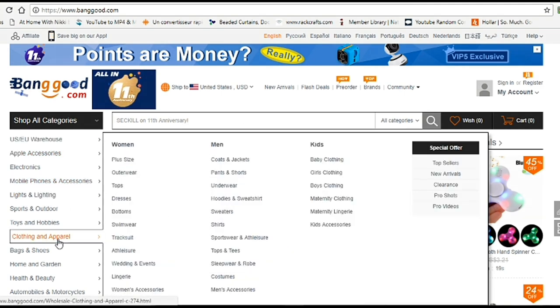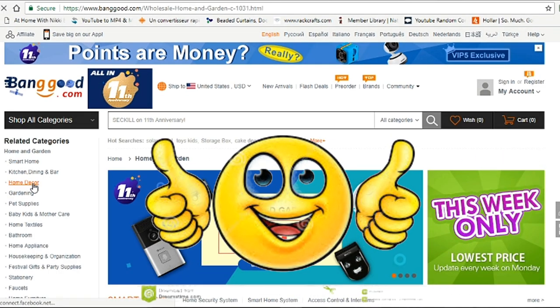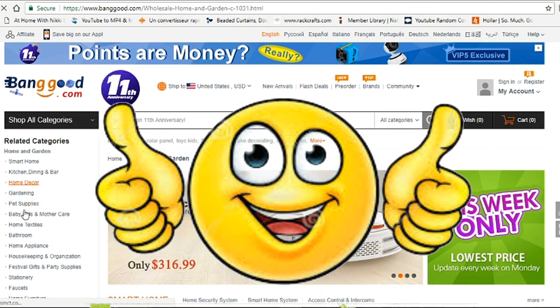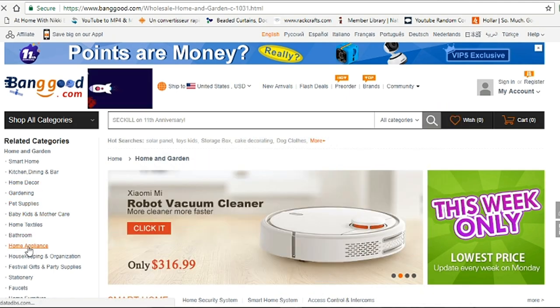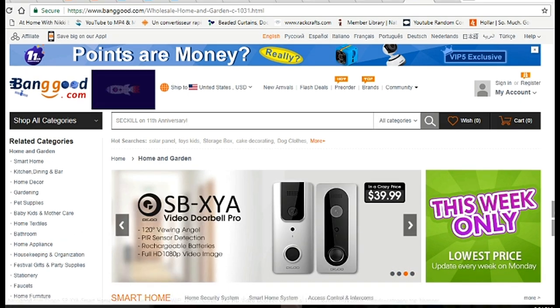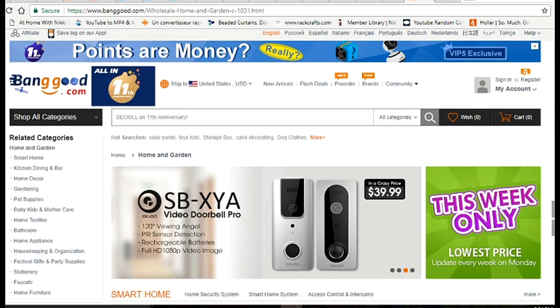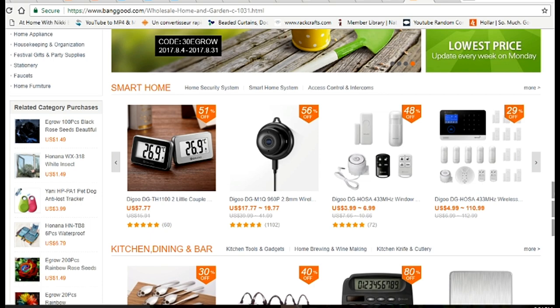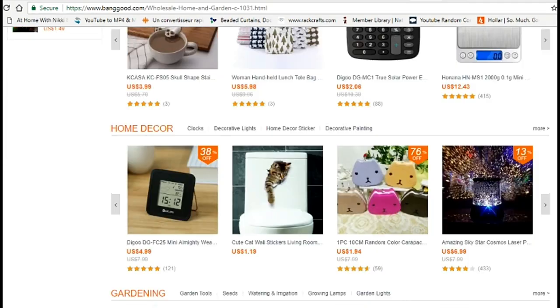Banggood.com offers a wide variety of things — they have home decor, gardening, pet supplies, bathroom and home appliances. Anything you can think of, they have it, and it's at a discounted rate. You know me — Design on a Dollar — so we've got to make every dollar count.